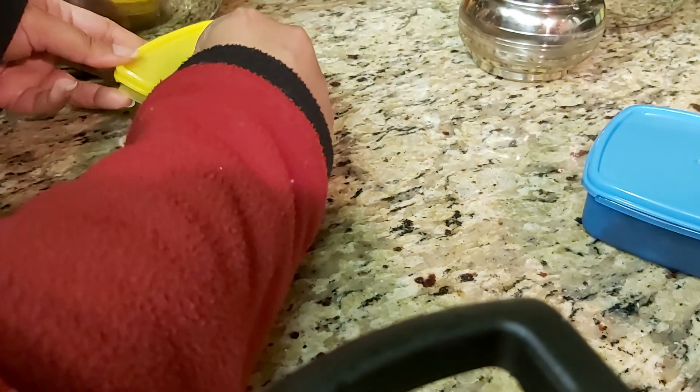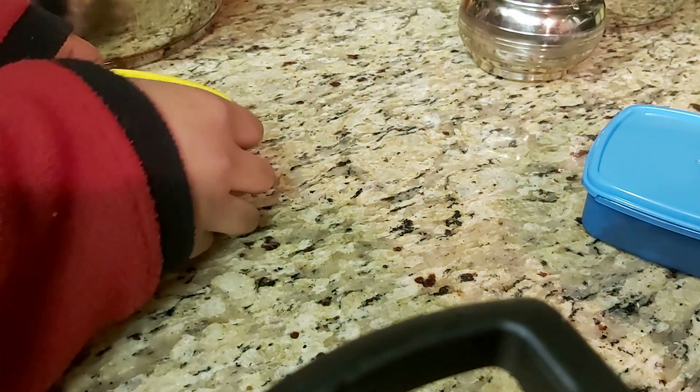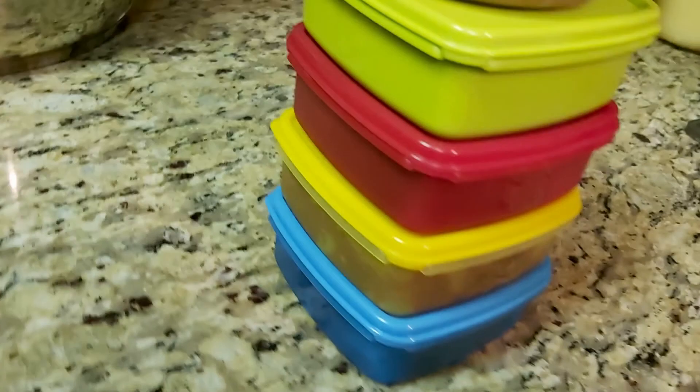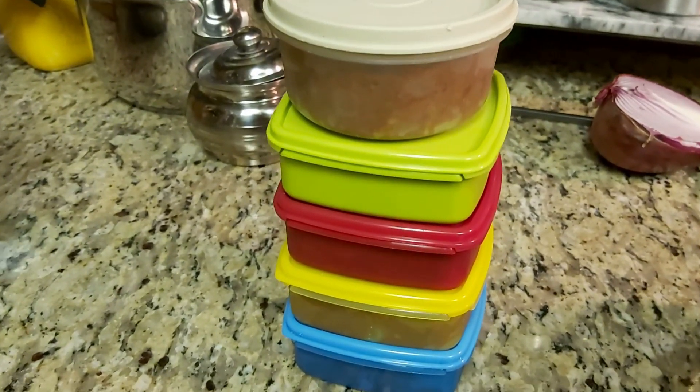Then add whatever you like — vegetables, meat, chicken, fish, or eggs. You can add cashew paste for a cashew curry, coconut milk for a coconut base curry, and so on. There are endless ways to use this curry base, so I hope you like this — definitely try it out!